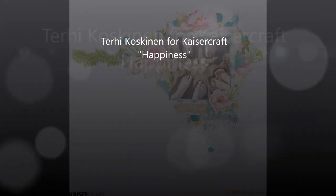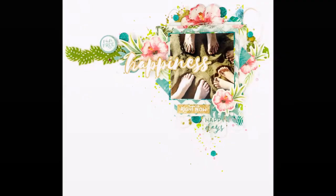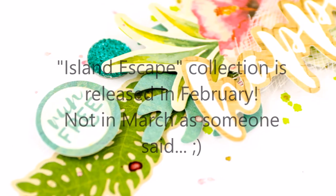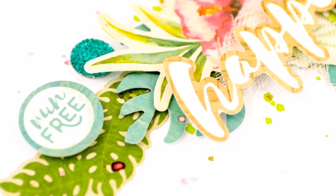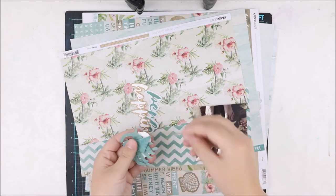Hello all! It's Terhi Koskinen here and I'm sharing a layout made for Kaisercraft using the Island Escape collection, which is one of the new collections from March. I really love this collection as it's so bright and happy and has lots of nature elements, which I'm going to do today.